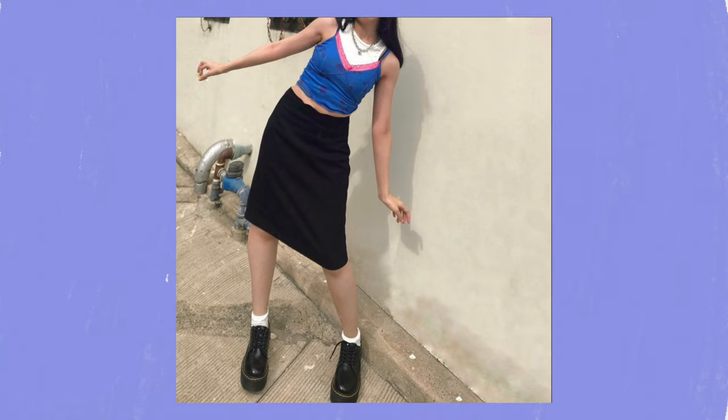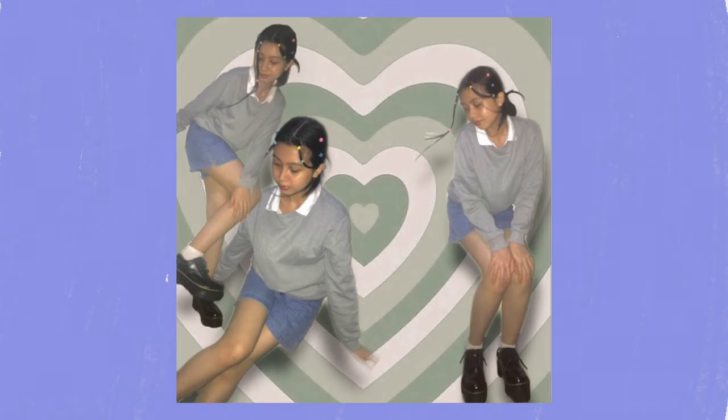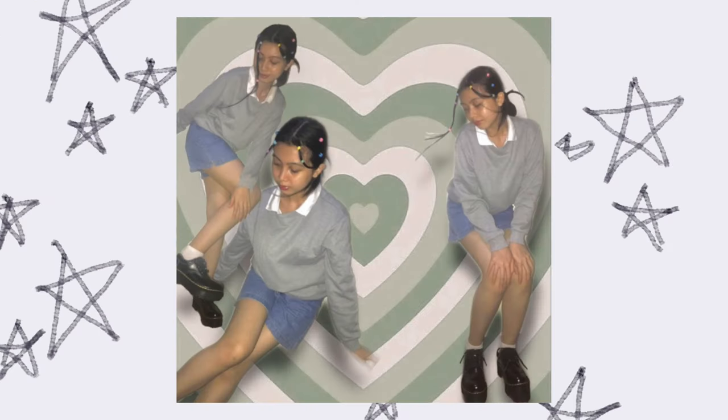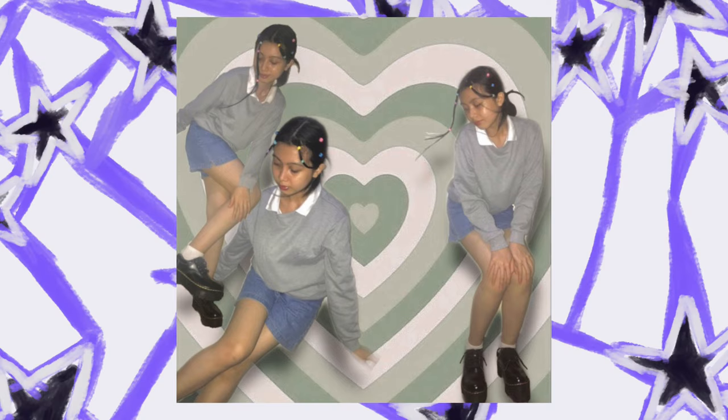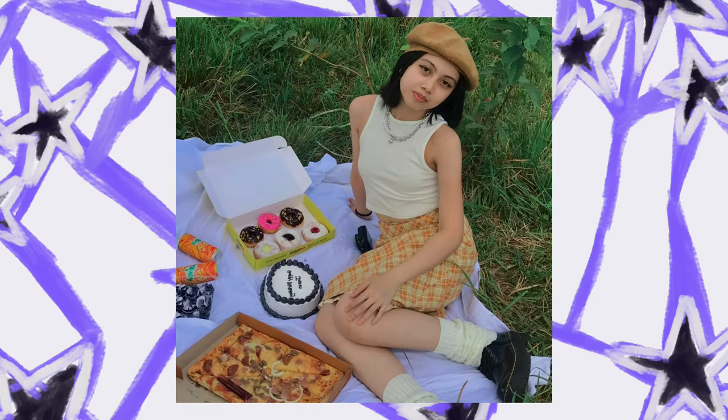Here I styled the Doc Martens with a black midi skirt, inspired by an office core look. Then here with a short oversized sleeves top. This photo was a Y2K trend edit, taken on my boyfriend's 22nd birthday.